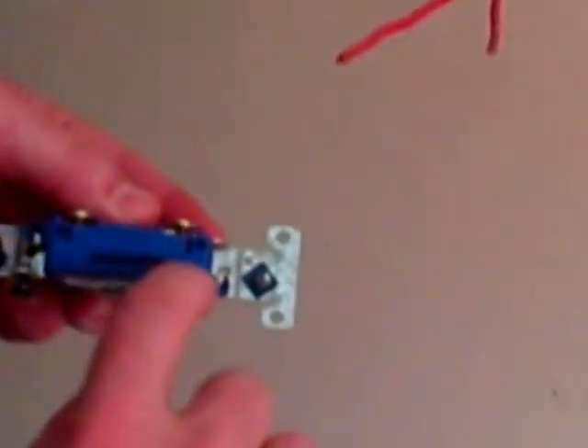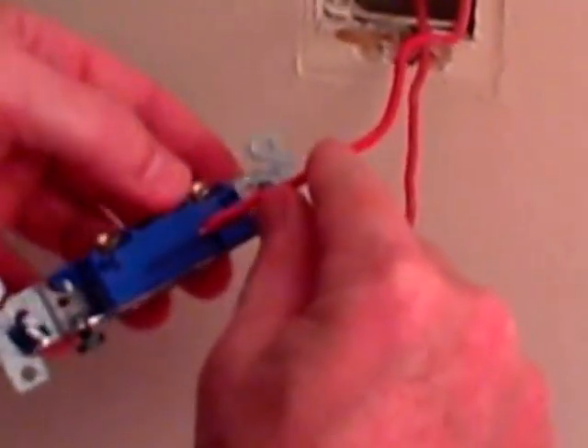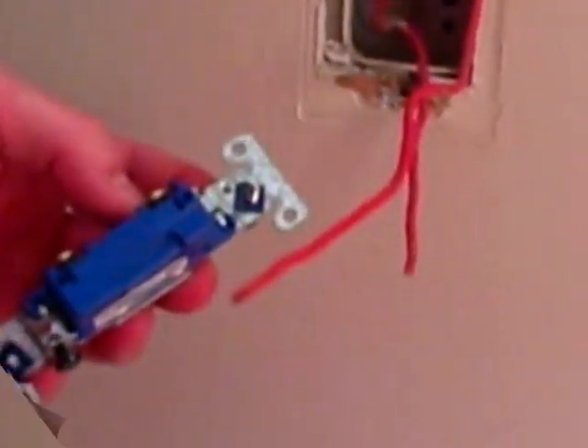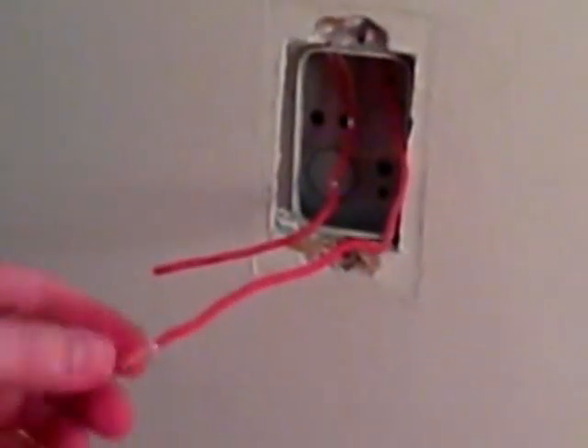On the body of your new switch, it's going to have a guide on where to strip your wire. I'm going to use this as a measurement and then take some wire strippers to get these stripped to the proper size. I marked both wires with the body of the switch so I know how much insulation to strip off. We're dealing with 14-gauge wire, which is the normal wire for a 15-amp circuit in most homes. I'll set my wire stripper for 14-gauge and pull away the excess insulation.